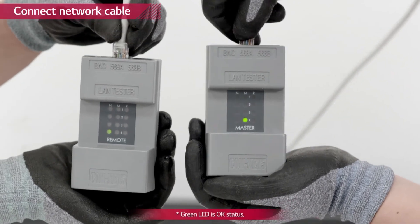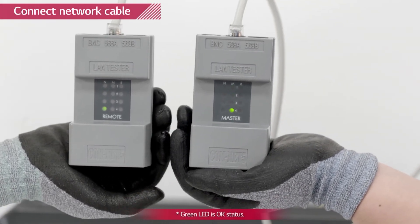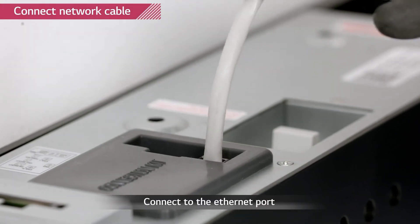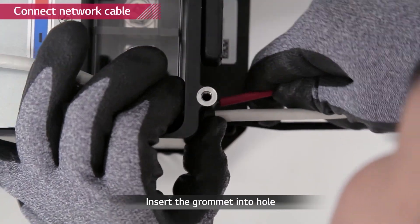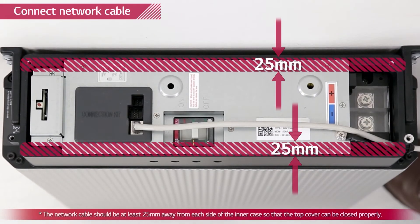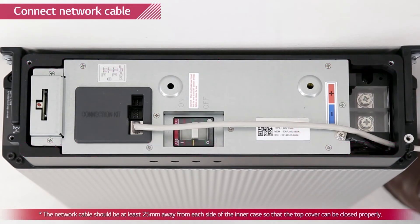Checking the LAN cable is optional. If available, use a LAN cable tester to see if the cable is faulty. Connect it to the communication port of the battery pack. Push the grommet into the hole. To prevent the top cover from pressuring the cable, it must be kept 25 millimeters from the inner case.